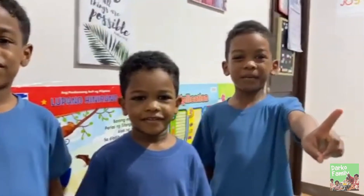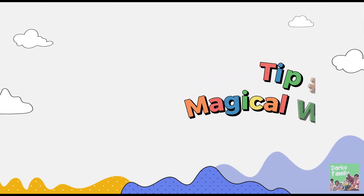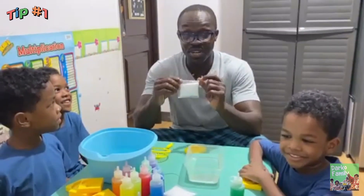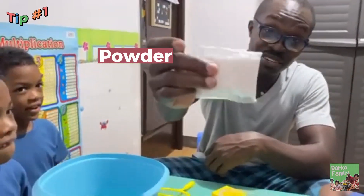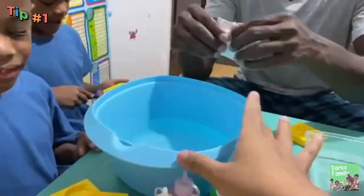Tip number one! The first one is Magical Water Torn. That is the powder — yes, powder! Here you go! We are going to mix it inside this container.